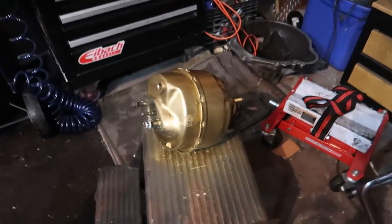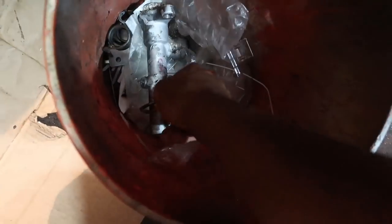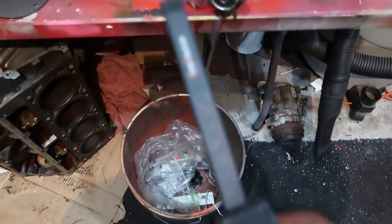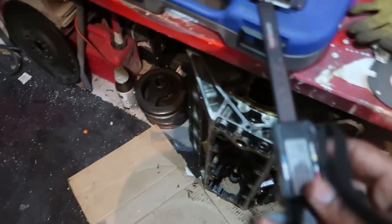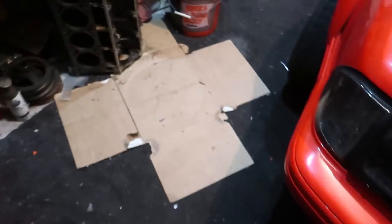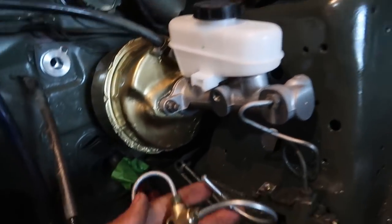Now we've got everything looking presentable again and we're getting ready to put the new master cylinder on. I was a little hasty throwing the old one in the trash, because you need to take a quick measurement off of it. Using calipers — or a piece of string or stick — measure the distance between both master cylinders and make sure it's the same. If it's not, you adjust using the little ball, which ensures your pedal stays in the same place with correct pedal travel. Mine is dead on, so no adjustment needed.